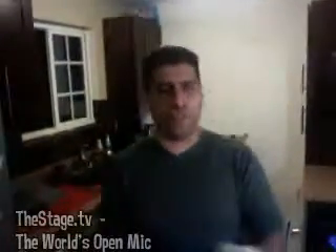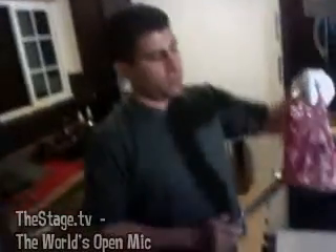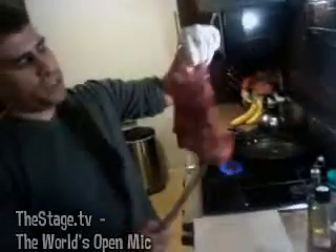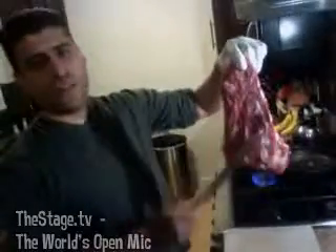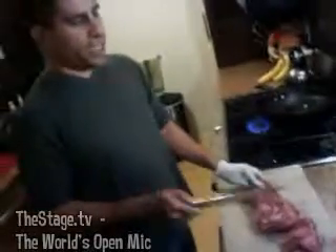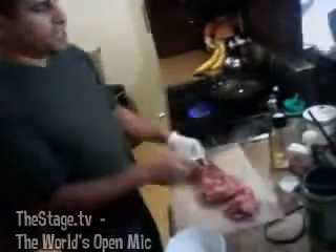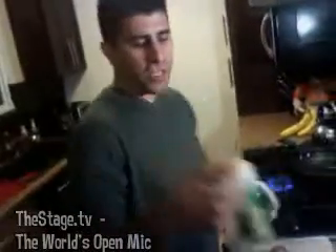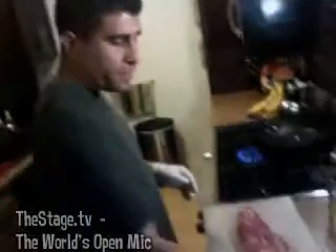What I got here is a tri-tip — this is the fastest recipe if you're in a hurry. Go ahead and defat and trim the tri-tip. All you need is parmesan cheese, sea salt or kosher salt, pepper, and of course some garlic. I don't have fresh garlic, I just got powdered garlic here.